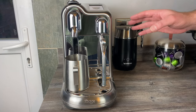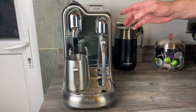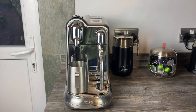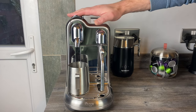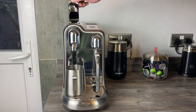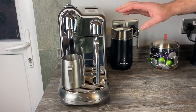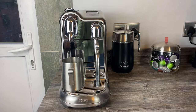The machine runs at 19 bar pressure and has a quick heat-up time of just three seconds, which is a drastic improvement over many other Nespresso machines. It's a heavy machine at 6.7 kilograms. The dimensions are: 20 cm wide, 43 cm deep, and 33 cm tall — rising to around 43 cm with the lid open. The water tank at the back is two litres, it shuts off after nine minutes, and the warranty is two years.